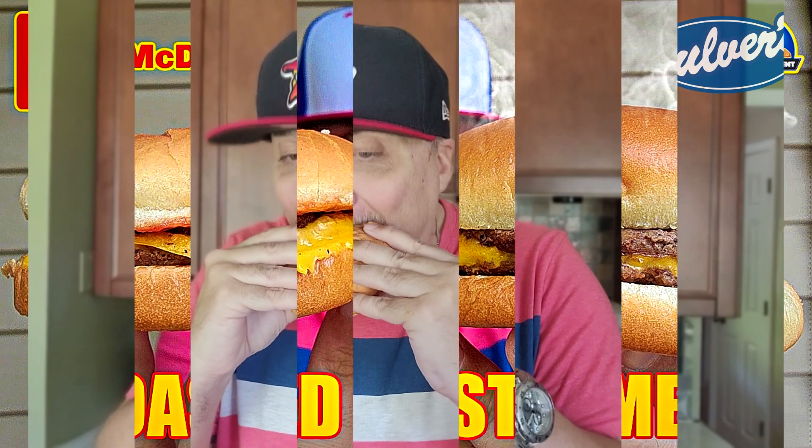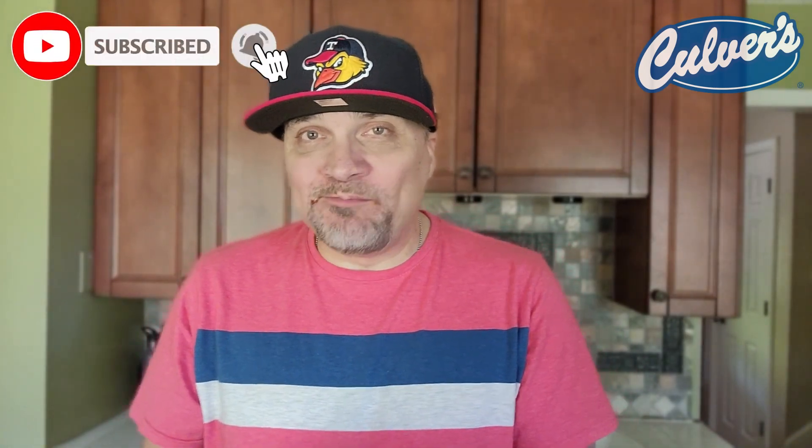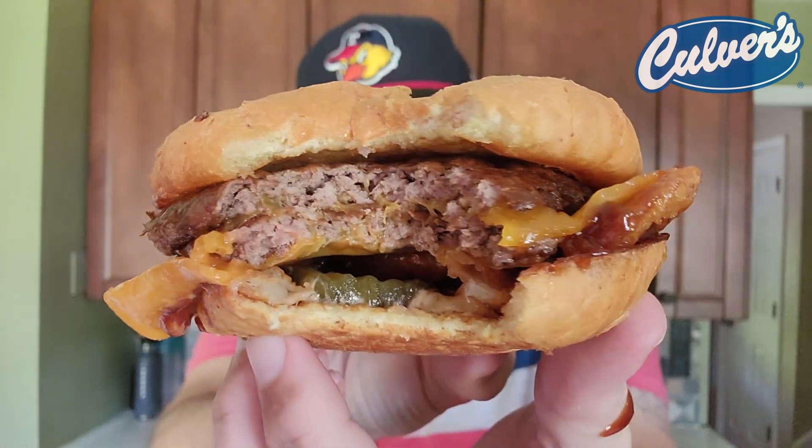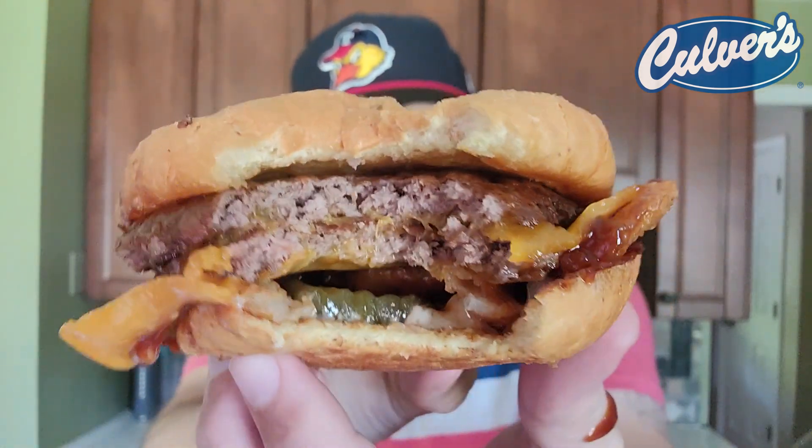So much barbecue sauce — a lot of flavor, but way too much barbecue sauce. We had a barbecue explosion right there, but the flavor is on point.